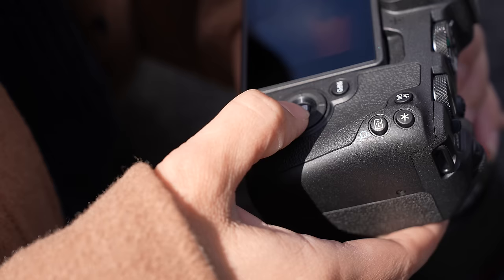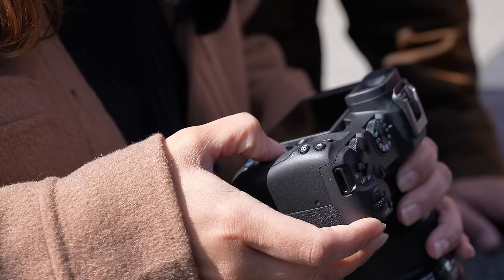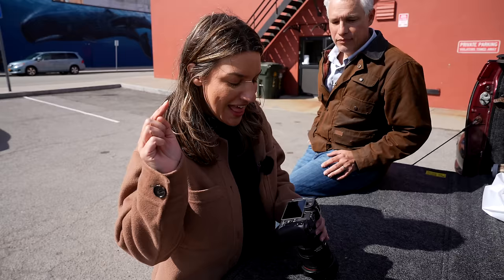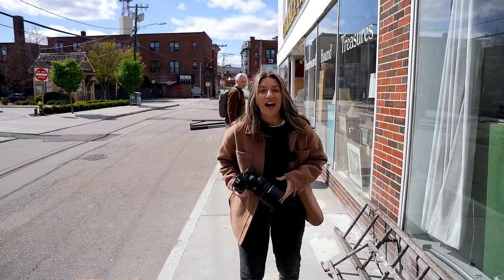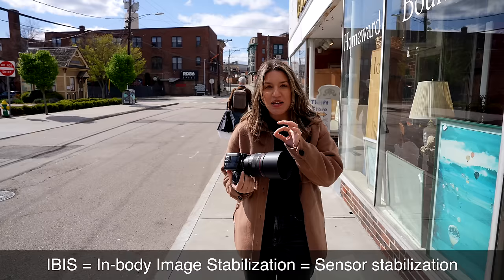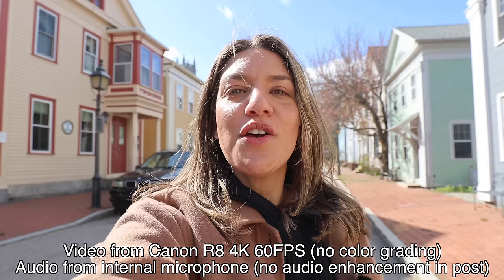I keep finding myself reaching for a little joystick — I typically use that to go through menus or find a new autofocus point. This camera doesn't have that. You can touch the screen, which is nice, but if you've grown accustomed to a joystick you might miss it. I want to talk about video because this does 4K 60 with no crop and it's full frame. It doesn't have IBIS but it does have some video image stabilization, so I'm going to do a little vlogging and test that.